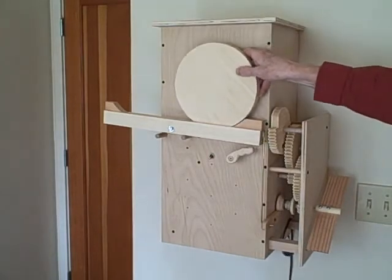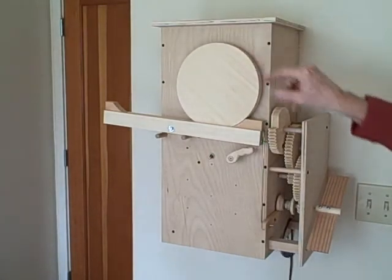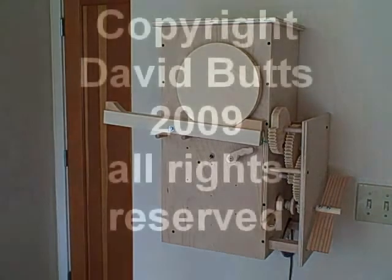Then replace the stone and the clock is ready for next Easter. Here. Here. Here.